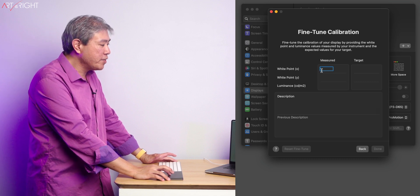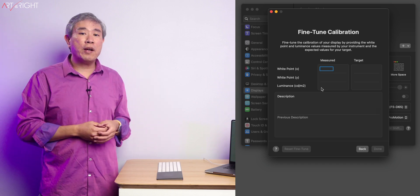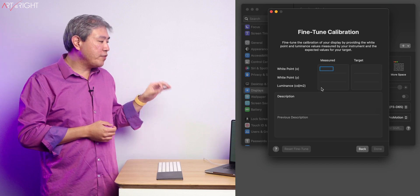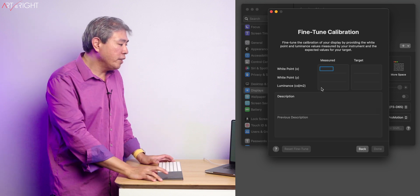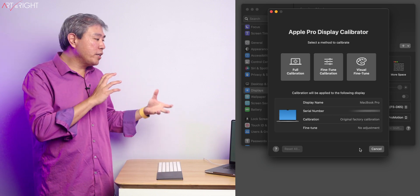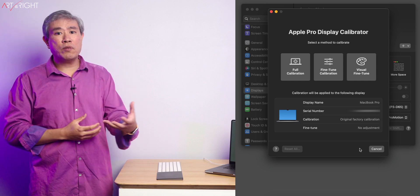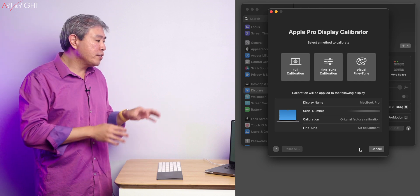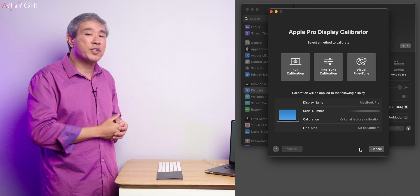These values are measured using a program like Calibrate Profiler — you measure those values, enter them in along with the target value and the luminance you want, type in a description, and you're pretty much good to go. Even if you're not going to calibrate your display using software calibration like Calibrate Profiler, doing a fine-tune calibration is still going to get the most out of your Pro display from Apple.